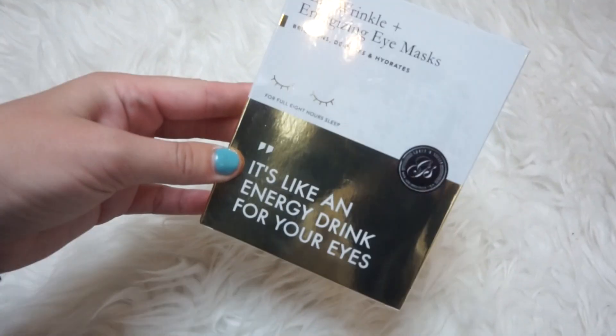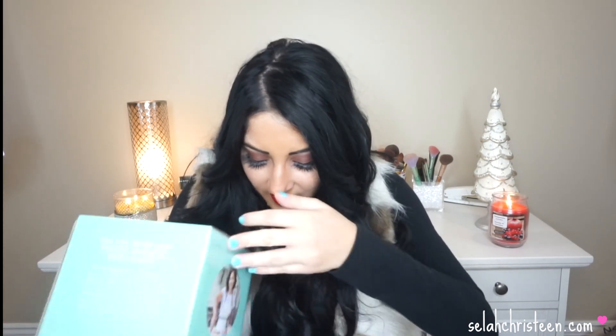This next product I actually picked myself — when you sign up for FabFitFun, you get to choose two of the products. I chose the anti-wrinkle energizing eye masks. They're little patches you put under your eyes to reduce puffiness. They're $16 and the packaging says you can wear them at the same time as your favorite face mask. I can do that while editing videos at night when I'm using my GlamGlow face mask. I really like that I picked those.